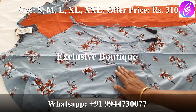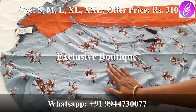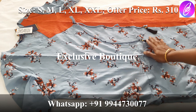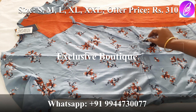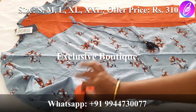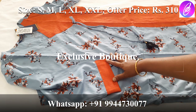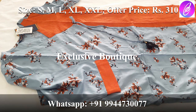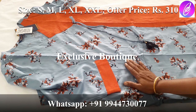Next, we have a rayon material Kurti with a full all-over floral design — gray color with a bricked color combination. It has a half and half pattern with a fancy design. It is a gray color piece.